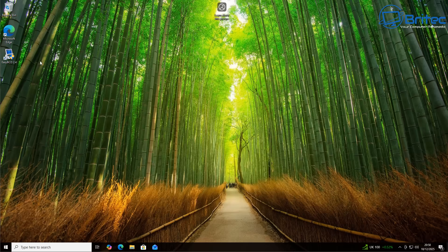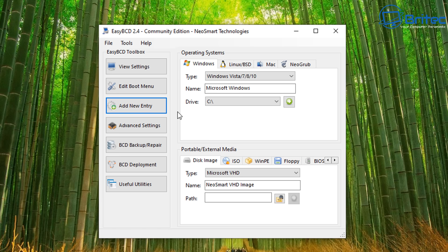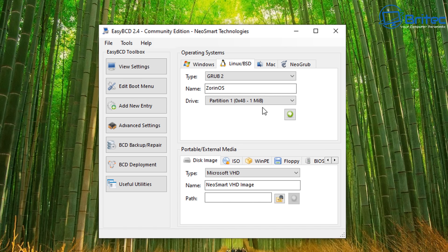Open EasyBCD and click on 'Add New Entry'. You'll see options for Windows and also Linux/BSD. Under the Linux/BSD tab, select type 'GRUB 2'. Give it a name — I'm calling it 'Zorin OS'. For the drive, select the drive where Zorin OS is installed — in this case it's Drive 1, Partition 1. Make sure you select the correct partition where Linux is installed.